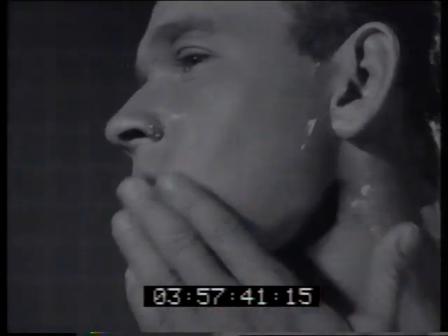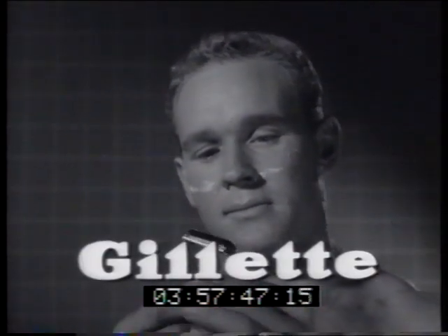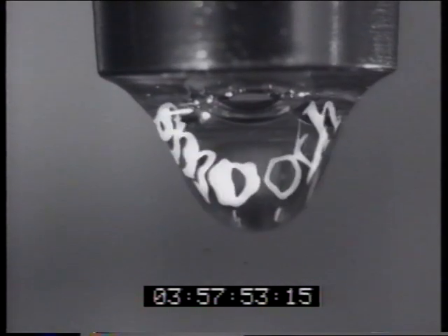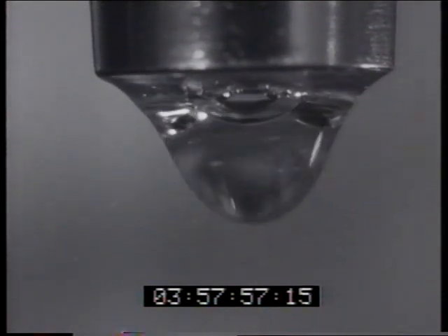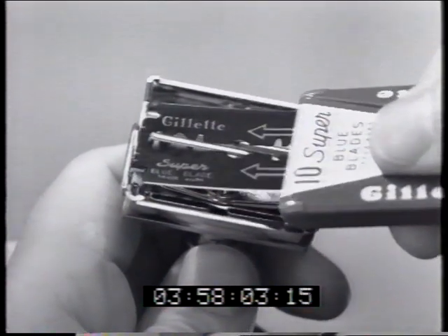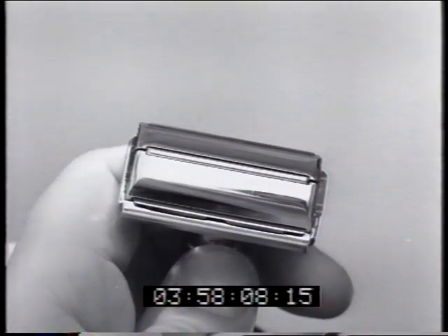Now that's a decent sort of a shave, and the only way to get a decent shave — a real man shave — is with Gillette. Believe me, nothing can possibly shave as smooth, as clean, as close. Take Gillette Super Blue Blade, the blade your face can't feel. Slip it into a precision-built Gillette razor and get the smoothest shave of your life.